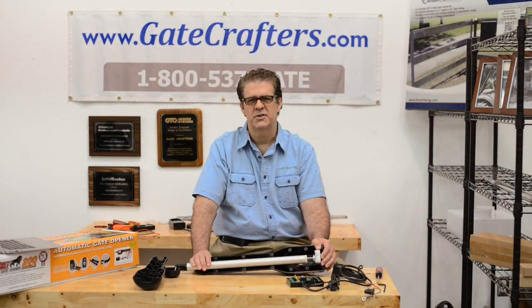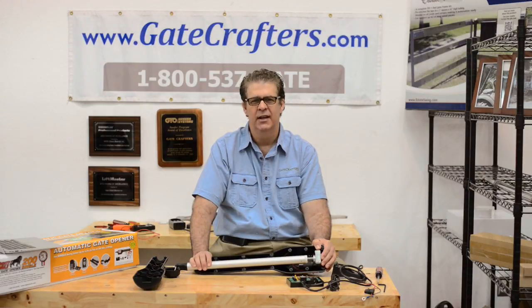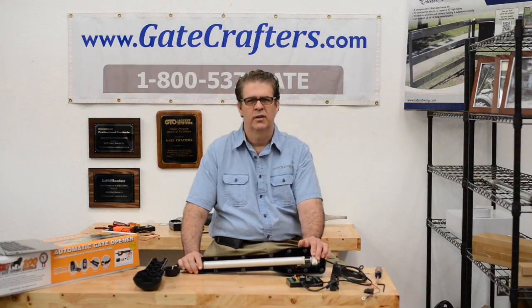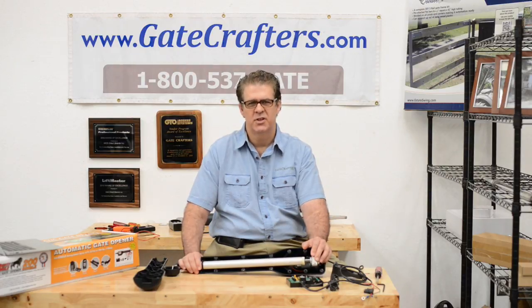Our experts are also standing by to help you pick out what accessories will help you with entry, exit, security, safety, and powering options. We also have after sales support, including emailed instructions on how to specifically wire any gate opener to accessories that you purchased, and have seven day a week technical support from 9 a.m. to 9 p.m. Eastern Time.